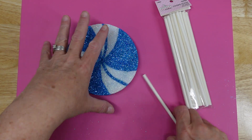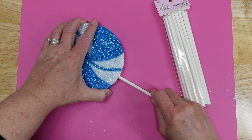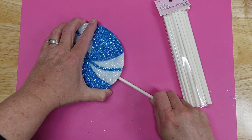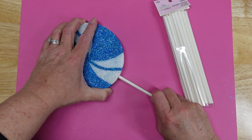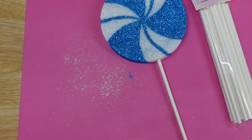I used cookie sticks from the baking section at Hobby Lobby and poked it in there. But I suggest using something pointy first to make the hole before sticking it in, because if not, you could possibly poke a hole through the side of it. Ask me how I know.